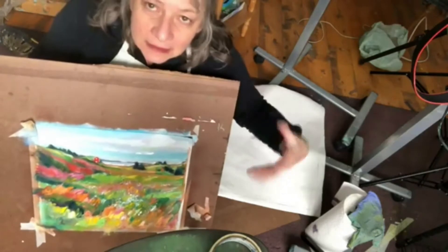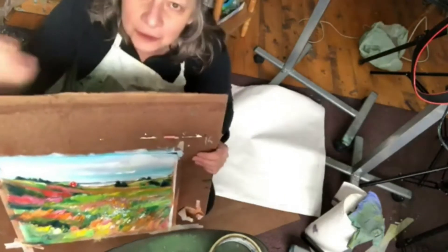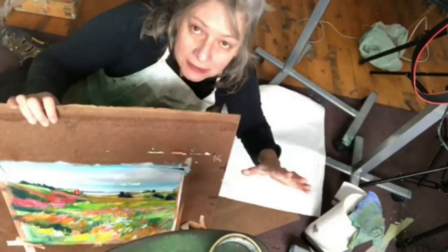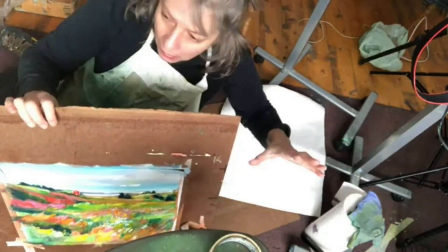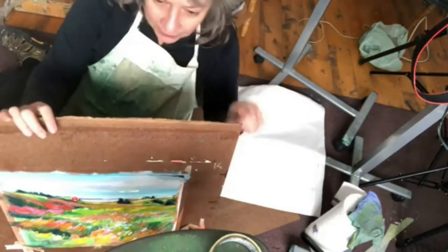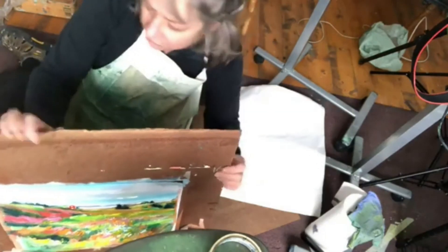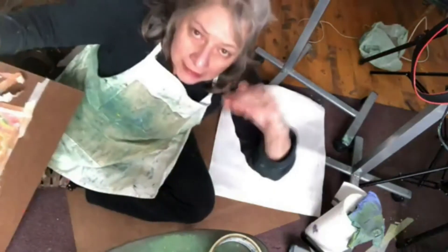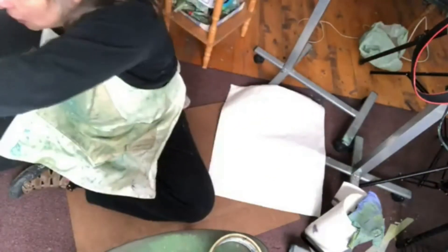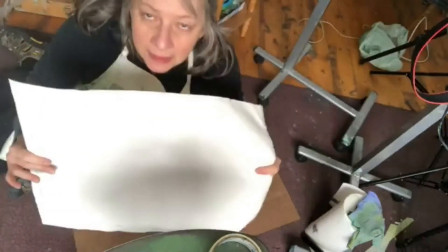If you have a tendency towards anxiety, like I do, when you buy a super expensive, primo canvas, it can bring your anxiety up and you're just not as loose and creative or having as much fun. So I like to bring my anxiety way down by painting on loose canvas.